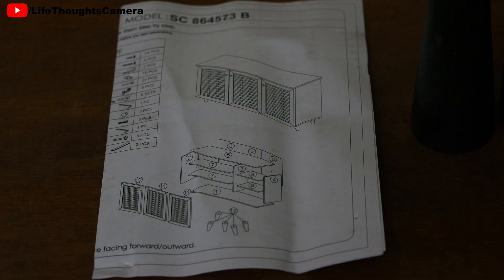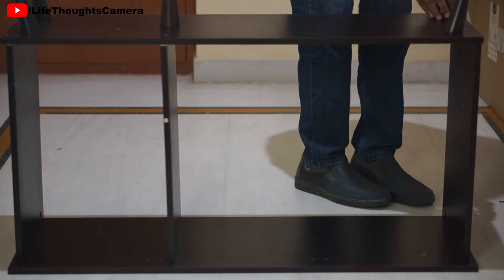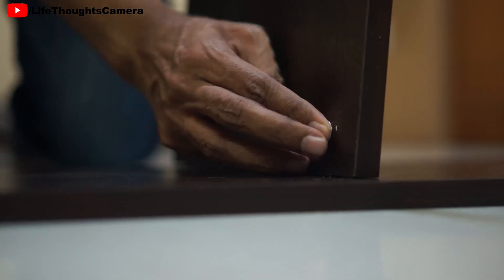A copy of a manual is included. The instructions come in English only, and the diagrams explain how to do all the assembly. Trust me when I say this — it was easy in the beginning but got a bit confusing midway through. To assemble, we just followed the manual and started joining all the parts.